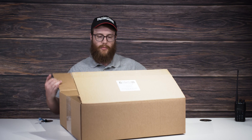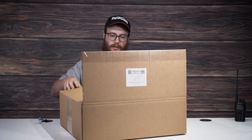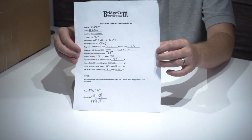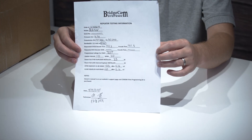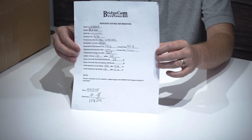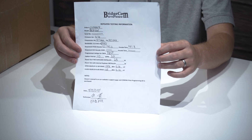In the box, there are a few more things than just the repeater. First off, you should get the repeater testing information sheet. This is all information that you've already provided to us, but it's handy to have this sheet with you.